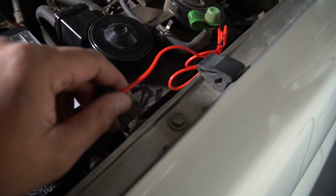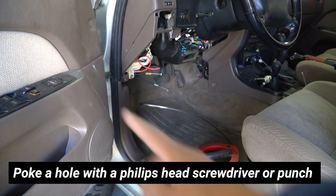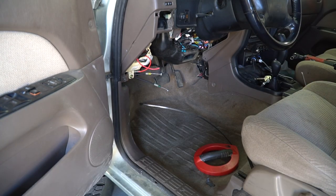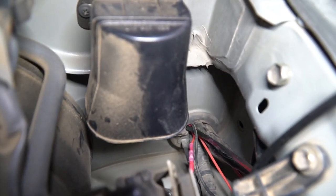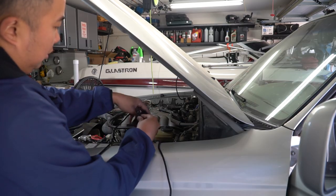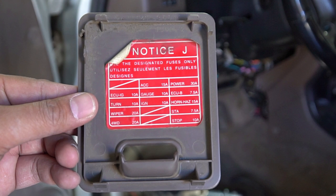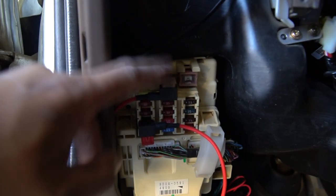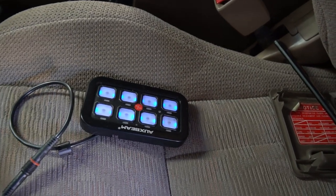Next we're going to run these two wires into the cab. I've already taken apart the panel — it's held on by four 10mm bolts, which you can take out with a deep socket. Underneath there's a bunch of wires going through the firewall. You can just stick a wire snake through there, tie the other end, and pull the wire right through. Make sure you don't forget that red wire as well. We're going to look at the fuse panel and decide which circuit to tap into for the AuxBeam control panel. We only want this thing on with the accessory on, so we're tapping into the accessory circuit — and when I put the key in and turn it one time, you can see it's on.